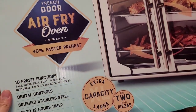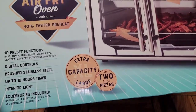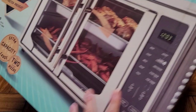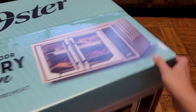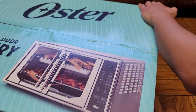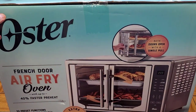It's going to be hard to record this because it's such a large device. You can see it has these two doors. The doors are linked together, so when you open one, it opens both. 40% faster preheat. Here's what it says about both doors opening with a single pull.